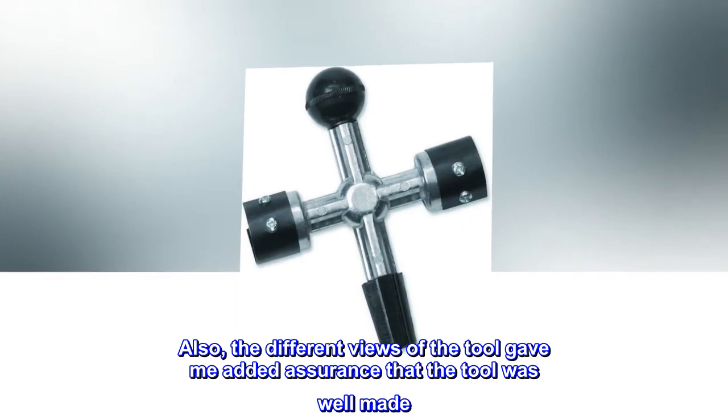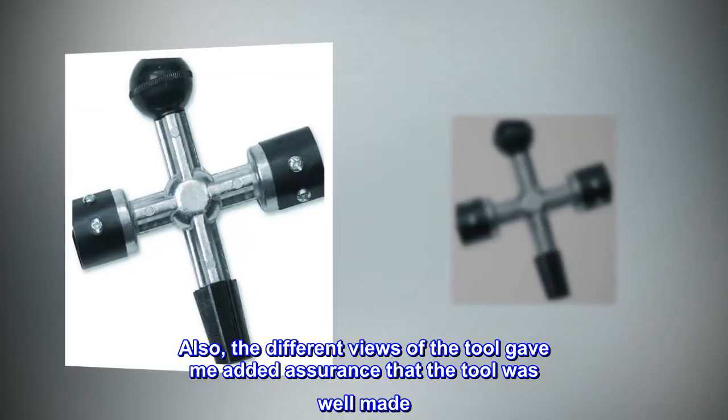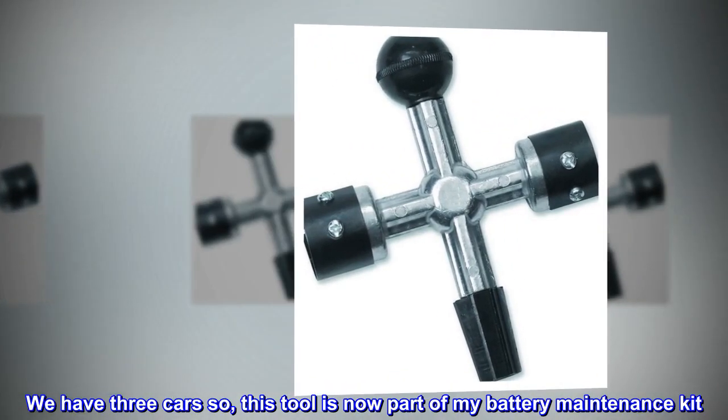Also, the different views of the tool gave added assurance that the tool was well made. We have three cars, so this tool is now part of my battery maintenance kit.